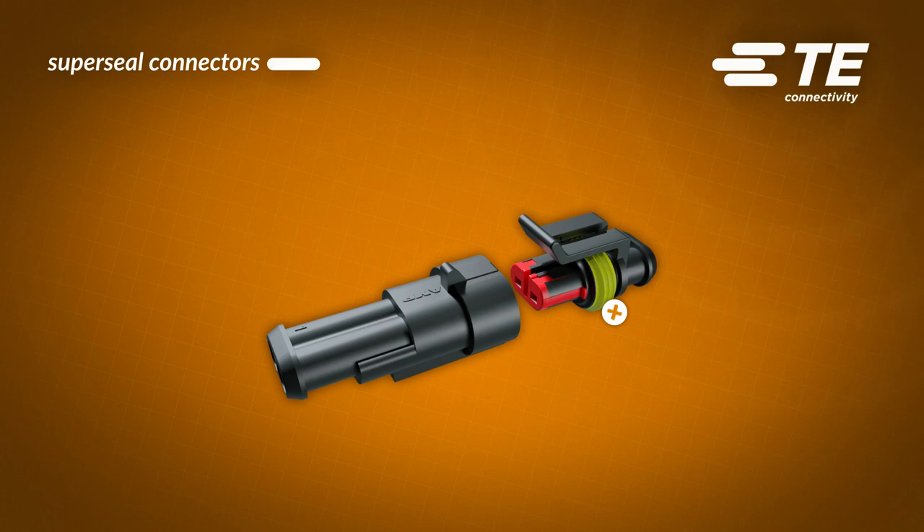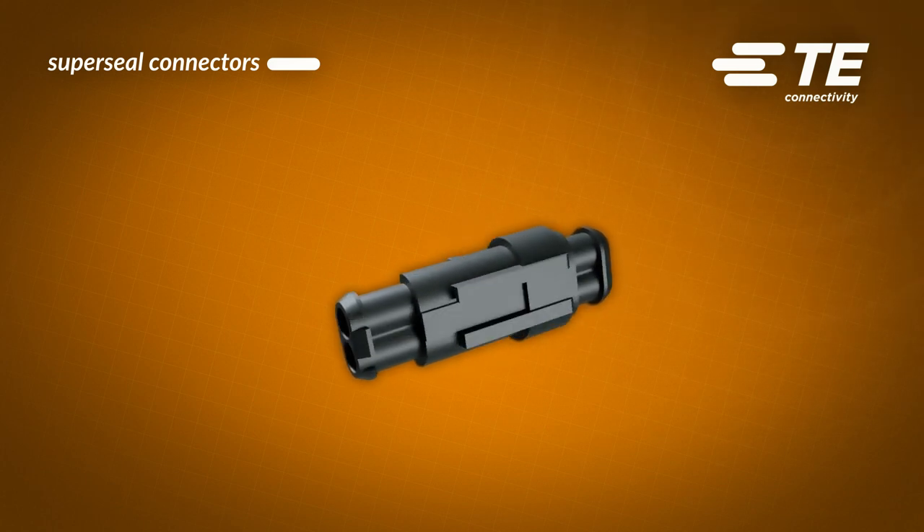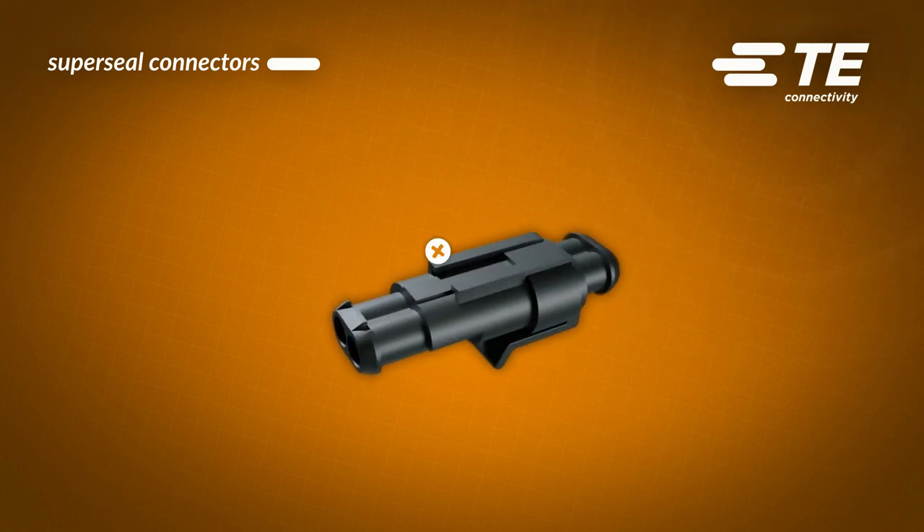This bright yellow material makes checking seal conditions very easy. Both halves have collars where an additional seal can be mounted. If needed, the connector can be mounted on a panel with a special elastic clip that can be inserted between the two L-shaped guides.